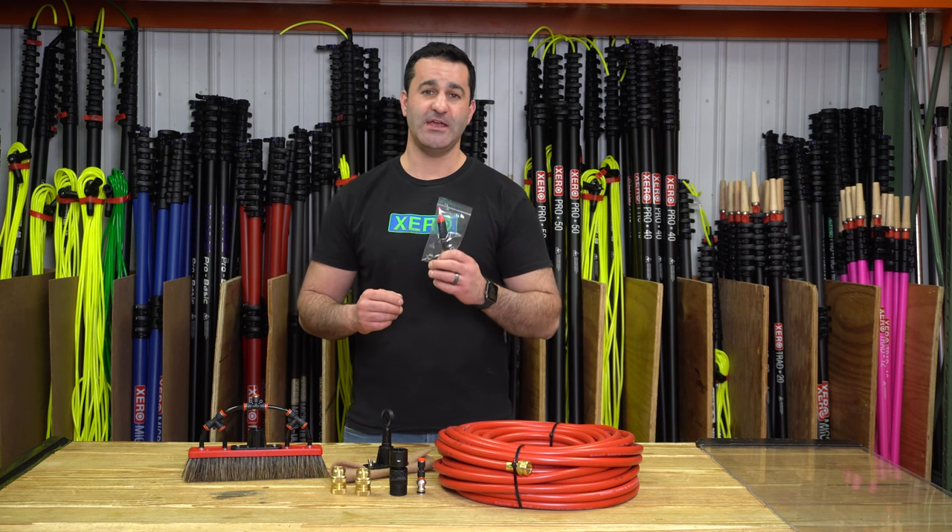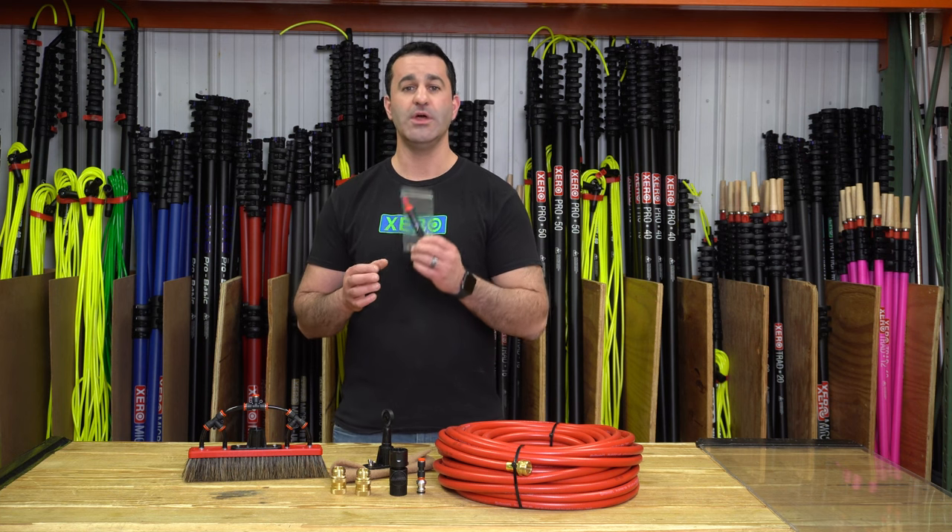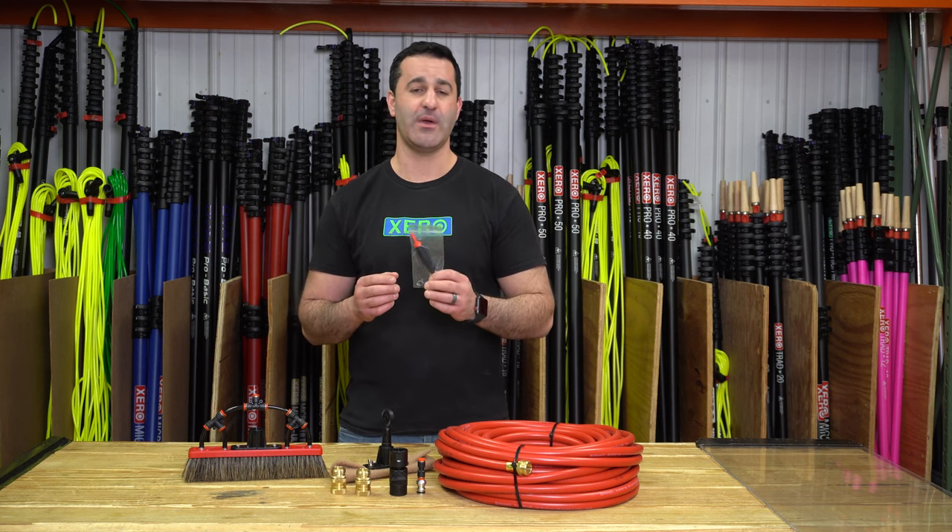The univalve is a directional inline shutoff valve that goes inside of your water-fed pole and will help you conserve a massive amount of water.